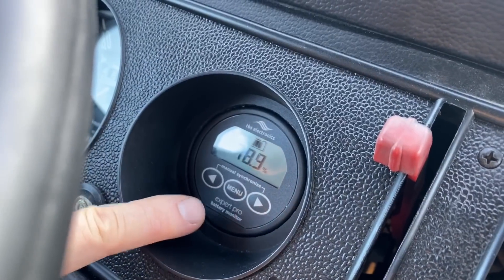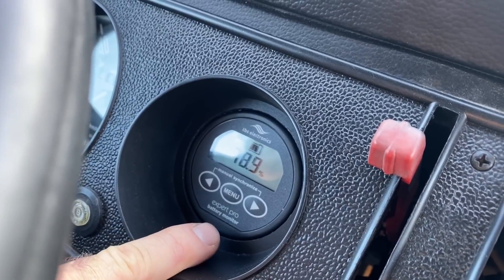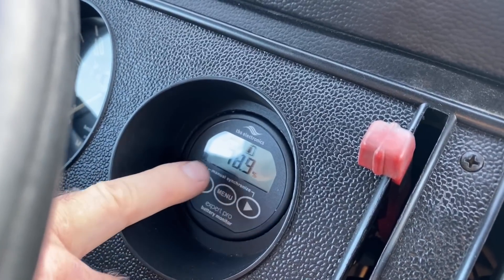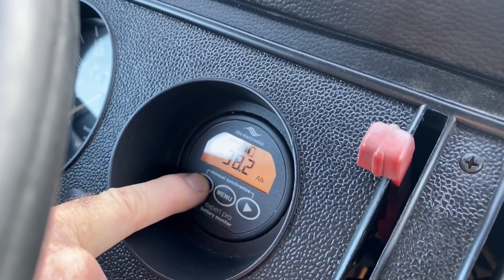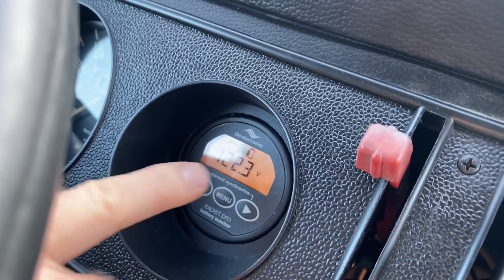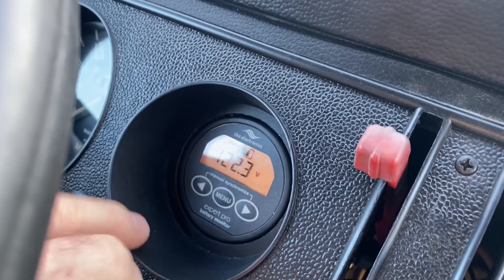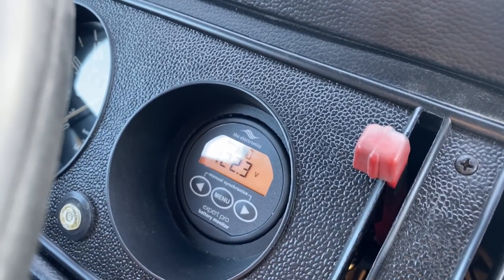So what you see here is the TBS Expert Pro, which is basically a state of charge meter that allows you to monitor the battery pack. The state of charge right now says it's 78.9%. We can also look at the voltage of the pack, which is 122.3. The full pack is 126 volts, so we're still pretty high — we have a lot of reserve left in the pack.